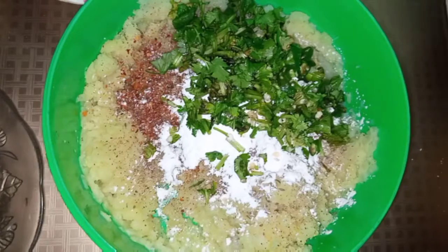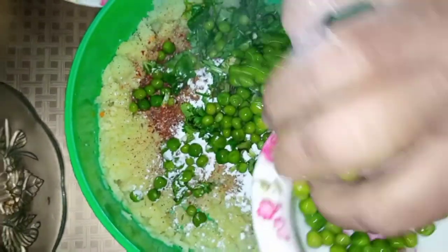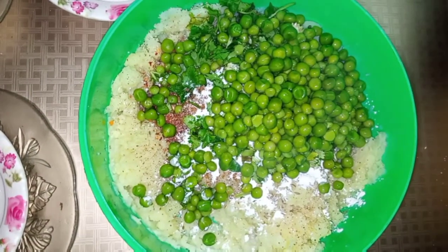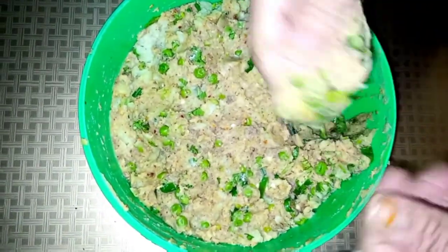I will add this every day. I will add all the vegetables. I will add the butter and mix it in. I will add a little material and work it with my hands.